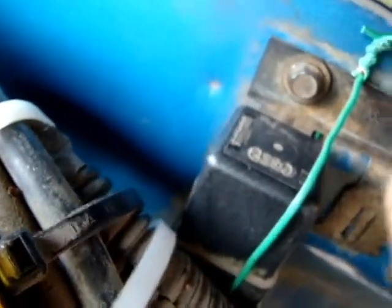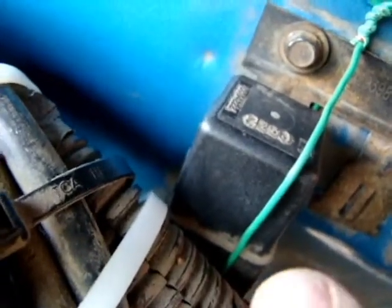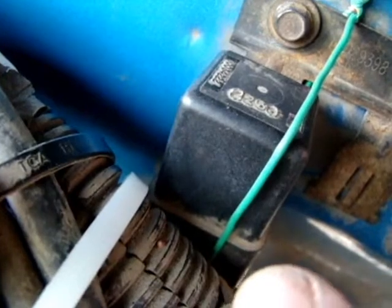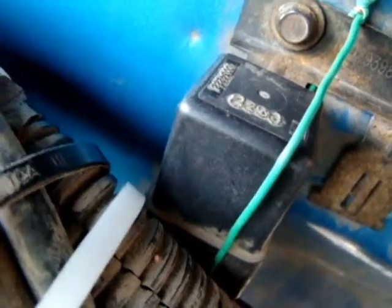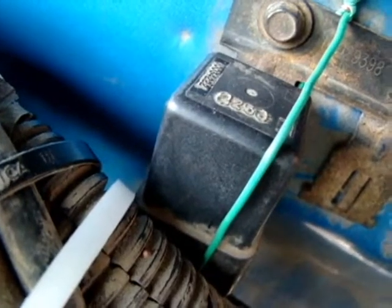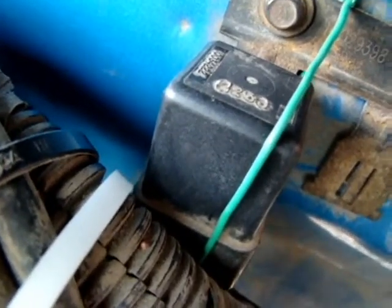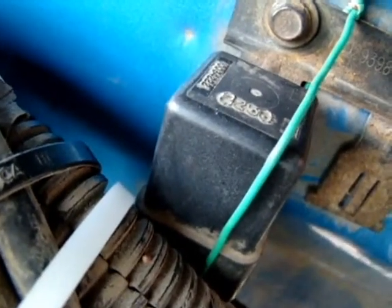This wire here comes from this relay, because it's connected to a wire related to the dual injection relay, so that it's only hot when the engine is running — not just when the ignition contact is on. The engine actually has to be running in order for the relay to actuate. So when the engine is running, the relay actuates.